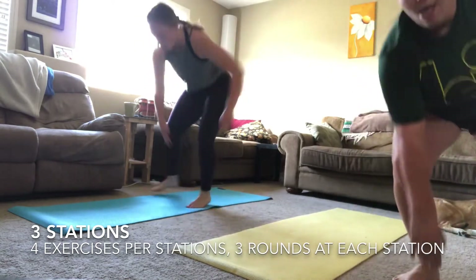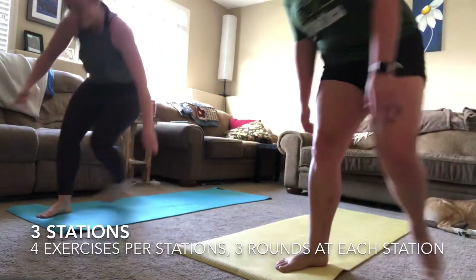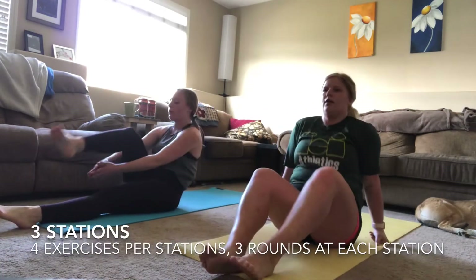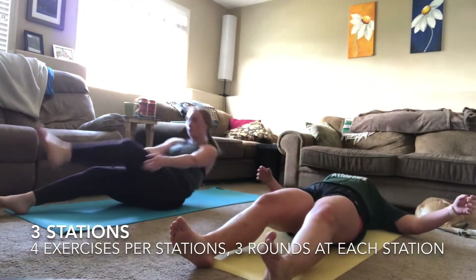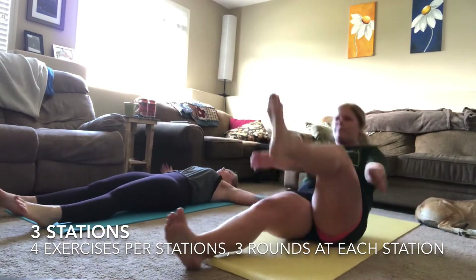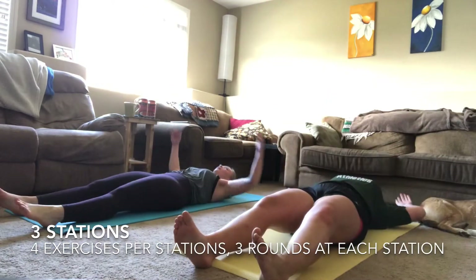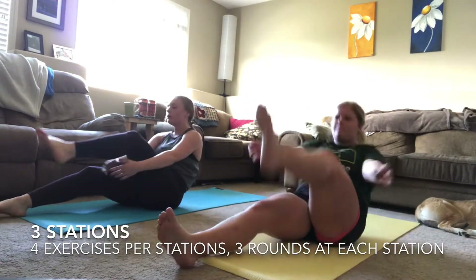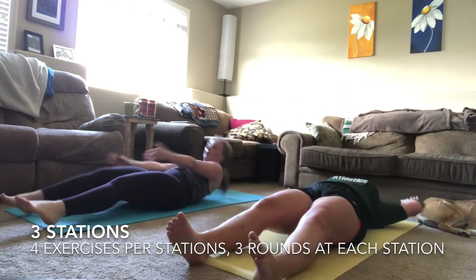Three, two, one — finished with your touchdowns. Going into your butterfly crunches. Lying flat on your back, arms out to the side, lifting up and clapping under each leg — one leg at a time. Keep that chest nice and proud, try not to round your back out, and make sure you're breathing.